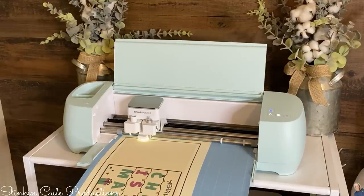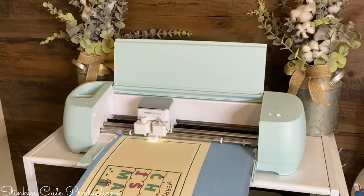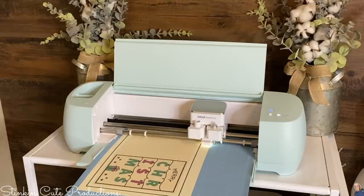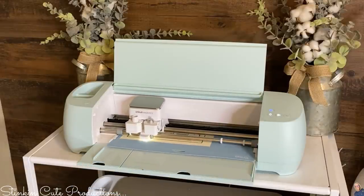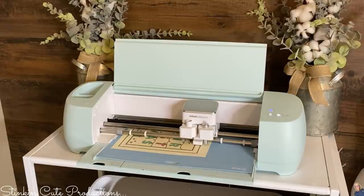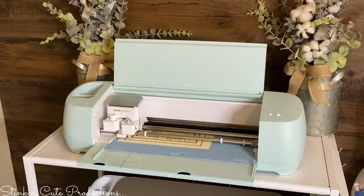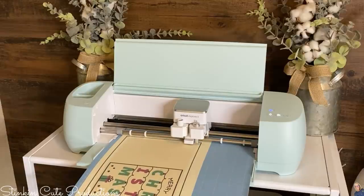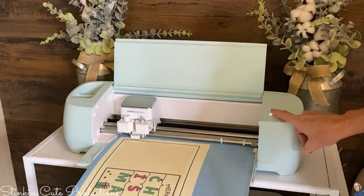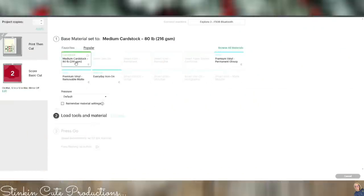Today I'm using my new Cricut Explore 3. This is a brand new version of Cricut's most popular cutting machine. The Cricut Explore combines the power of a professional machine with the simplicity of Cricut, and now the Explore 3 is even smarter and faster than ever. Some key differences between the Cricut Explore Air 2 and the new Explore 3 are the speed, the cut length, and the ability to cut using the new smart materials without a mat. The Explore Air 2 is limited to a 12 by 24 mat size, but the Explore 3 can cut at lengths up to 12 feet long using the new smart materials. Our card's done — I'm going to release the mat and just like that, we have a print and cut card. But we're not done — we've still got to do the envelope.